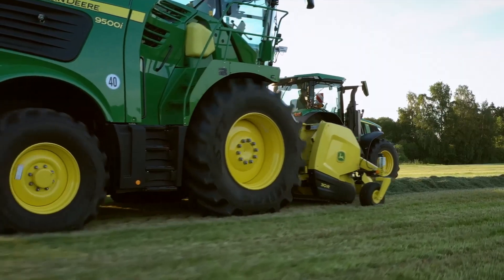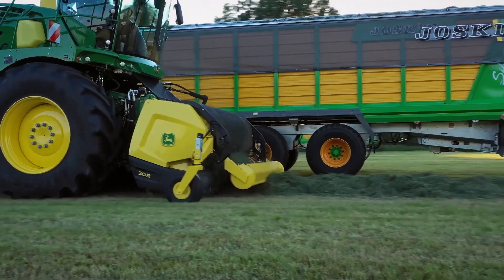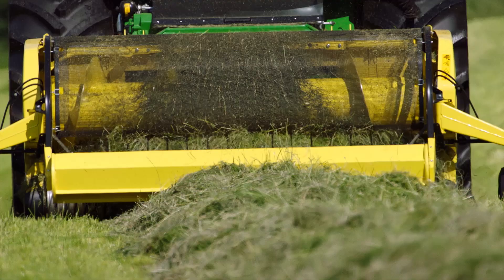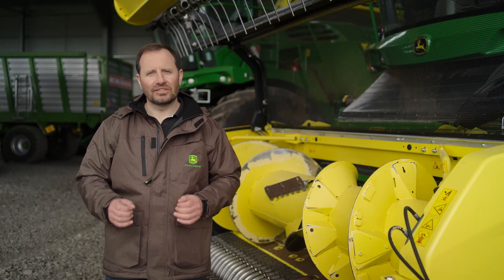The independent reversing of feed rolls without engaging the cutter head clears blockages quickly and effortlessly. With the John Deere SPFH, you can trust that our cutting-edge technology and a relentless commitment to performance will elevate your operations to new heights.